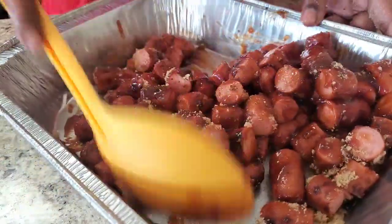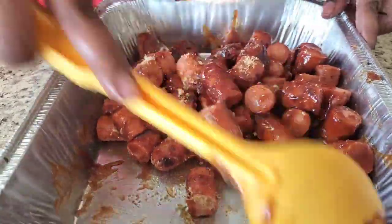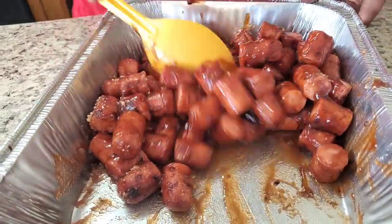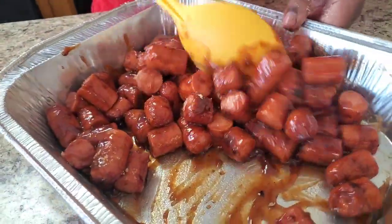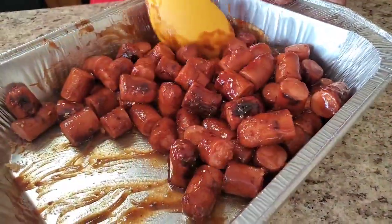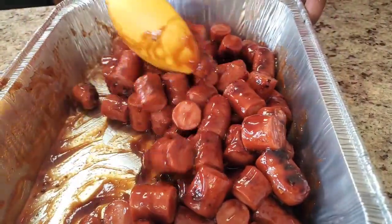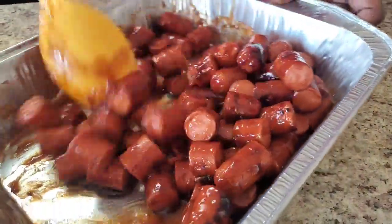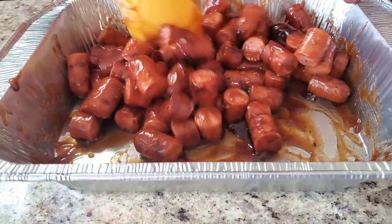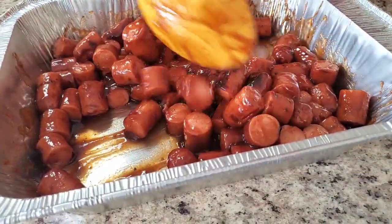We gotta put it back on the grill for about 30 minutes or so. You already know it tastes good, and like I said you could use less brown sugar — you ain't gotta put that much, but we want ours like this. It's been all marinated and coated, and now this is going back on the grill.